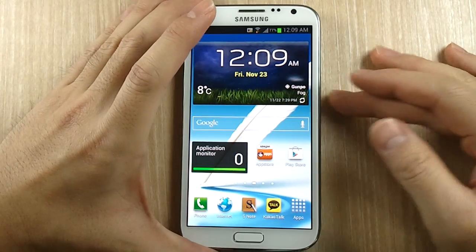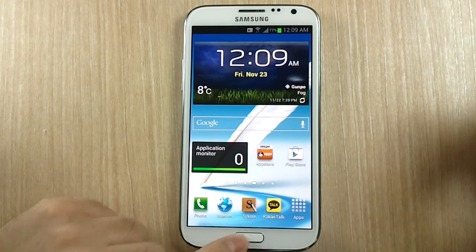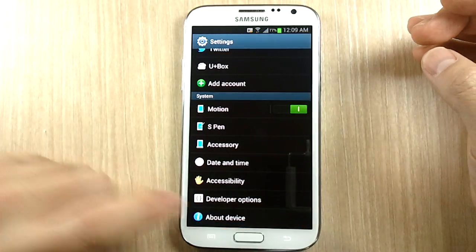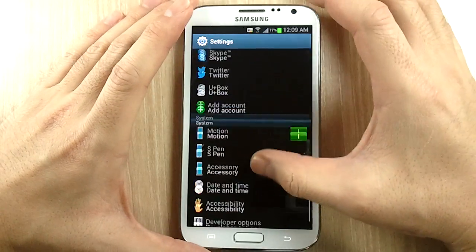You may or may not have this feature yet. I believe if you don't have it, you have to wait for the 4.1.2 update, but I have 4.1.1 and I still have this feature.